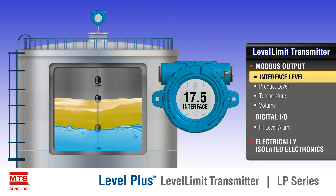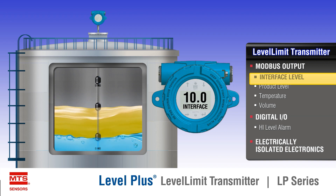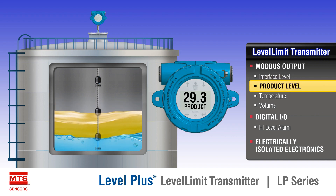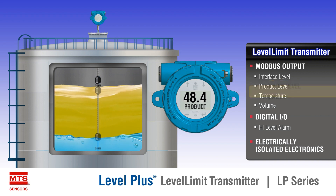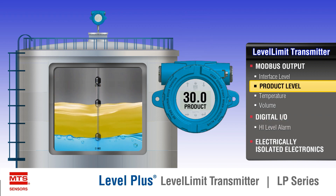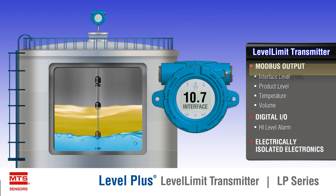The Level Limit also includes a high-level switch used for overfill protection via a digital IO signal. When the high-level float is raised approximately 25 millimeters (one inch) from its base position, the digital IO opens and the controller can detect that a high level has been detected in order to enter into a shutdown procedure.